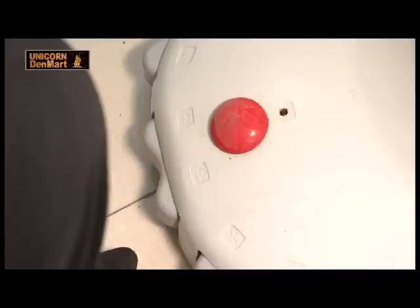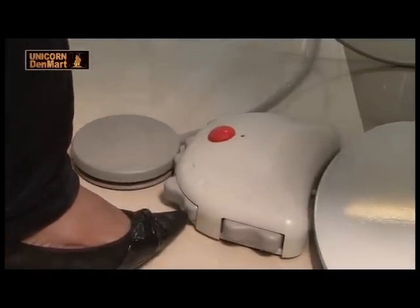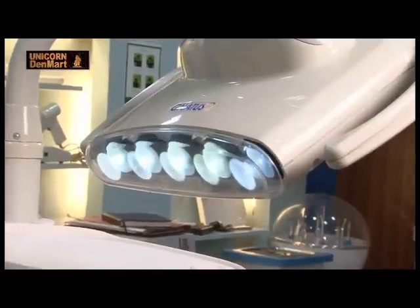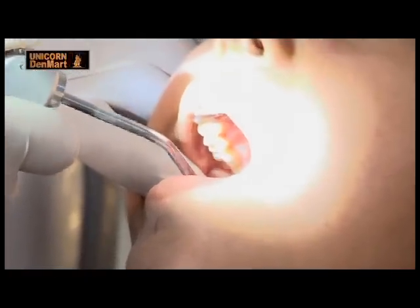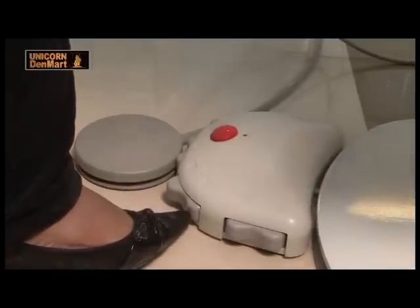The unit comes with various independent switches to control the working of the white and cold 5 LED light, which has a power of 35,000 lux, providing greater illumination of teeth and surrounding structures in the oral cavity.